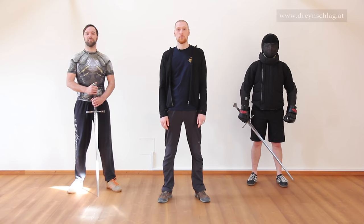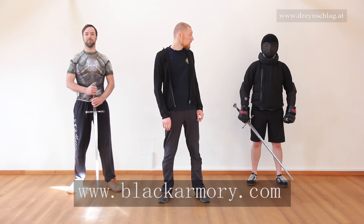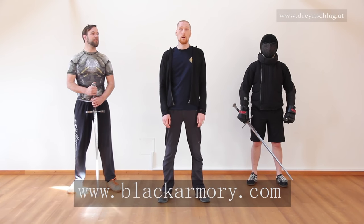Welcome to another Dreihenschlag tutorial on historical European fencing with a longsword, this time sponsored by Black Armory who provided us with this fencing jacket. Check out their website — you can find the link in the description to this video.